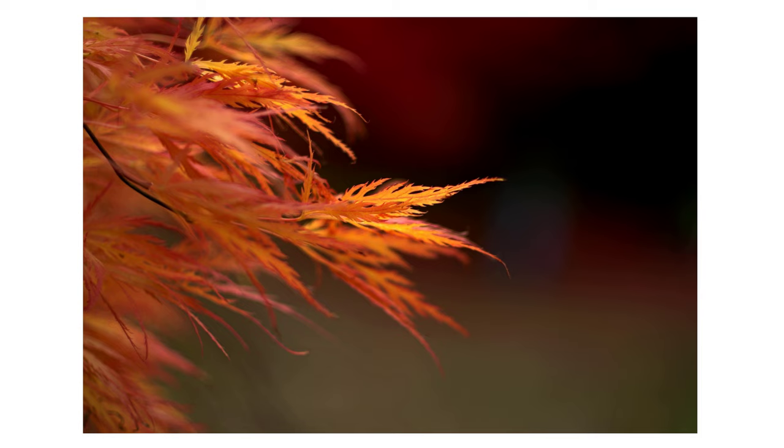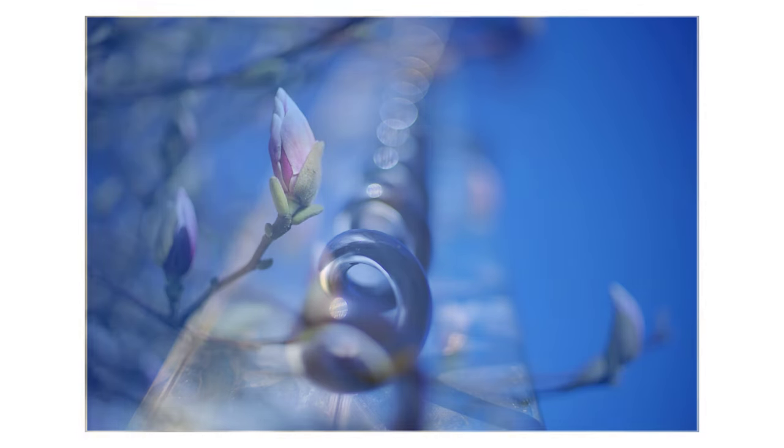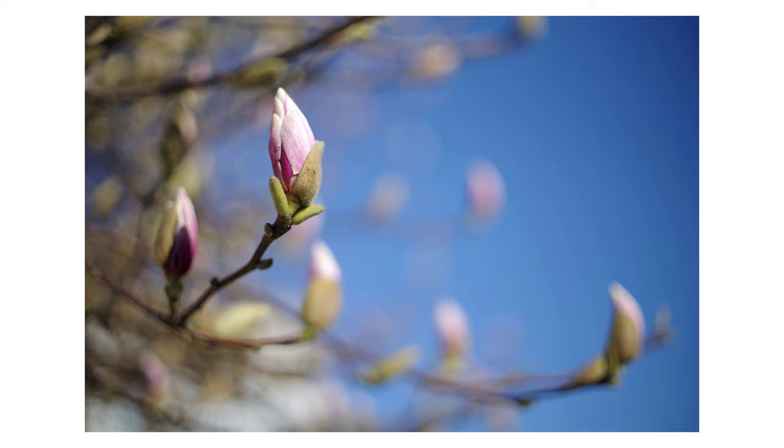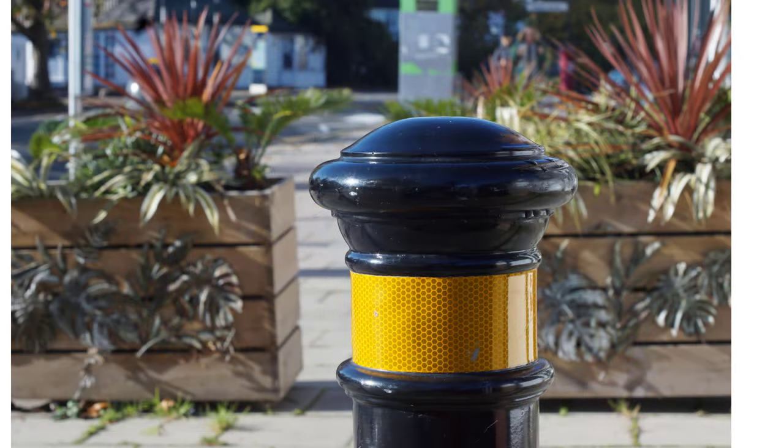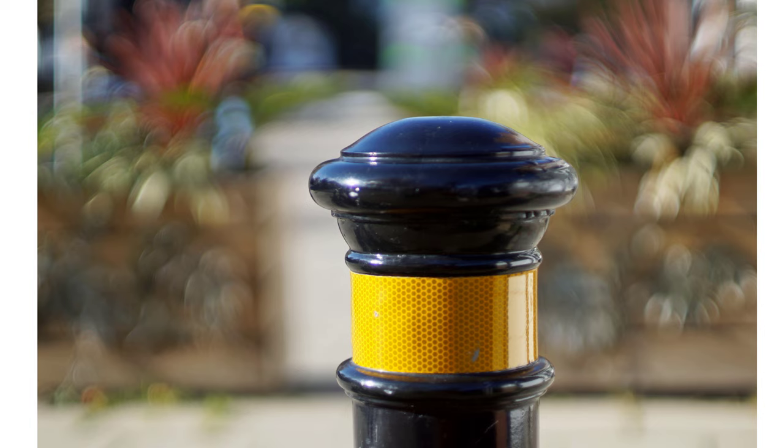Some lenses struggle to smooth out-of-focus details and highlights, or they mash it all up in a rather distracting way, and the transitions into and out of focus are not very natural. But this lens often renders blurred details very artistically. In this photo of a bollard taken stopped down, there's a lot going on in the background. Wide open, the details haven't disappeared, but they've been very sympathetically blurred and rendered, and the colours are good too.